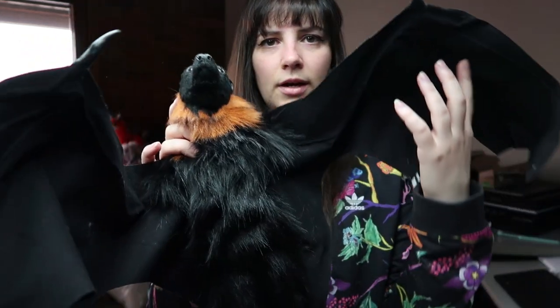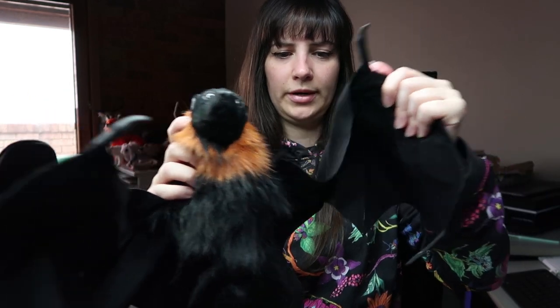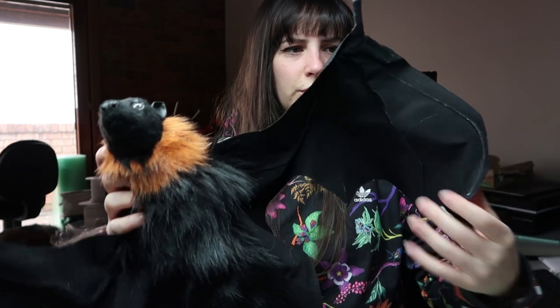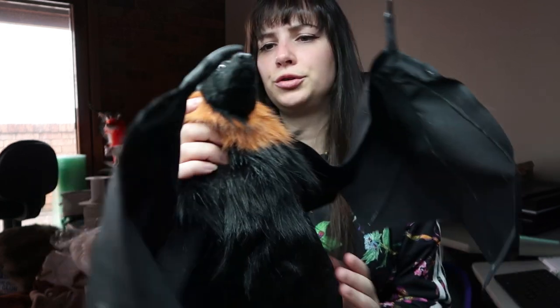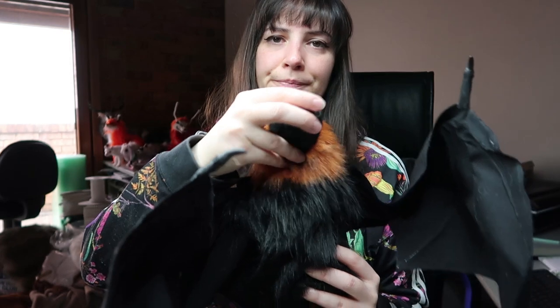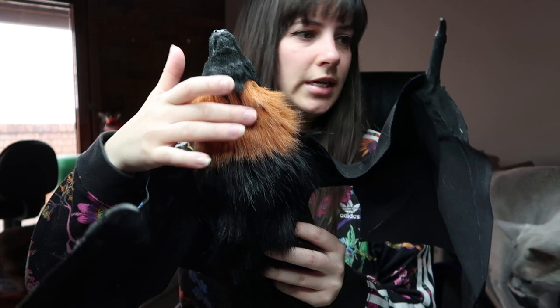I did the little claws. The wings move really well — I think they move a little bit better than what I was doing before, and I think they're a bit more durable. I added the faux fur to the head so it integrates nicely.